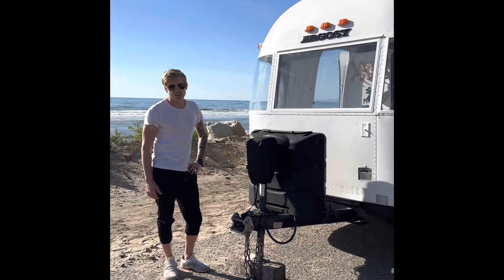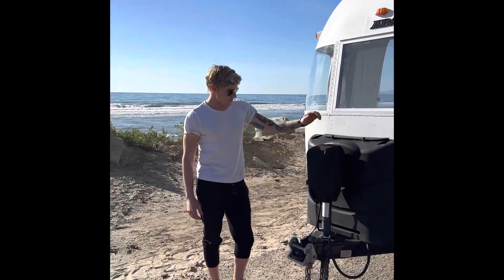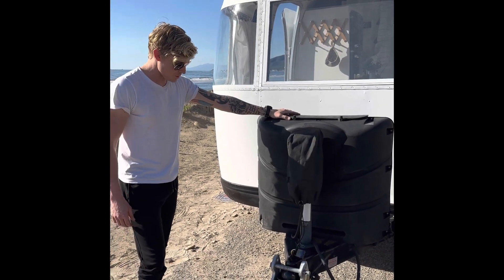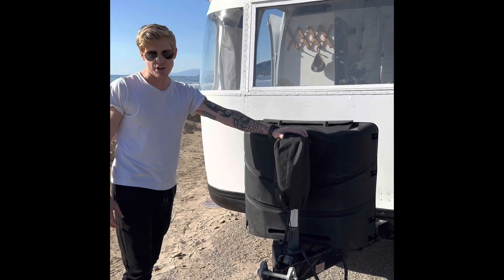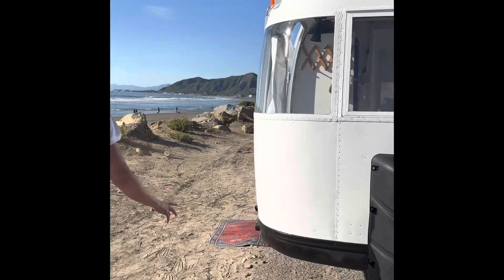Here's your virtual tour of the 1972 Airstream Argosy. We'll start off in the front here. You've got the electric jack and your twin full-size propane tanks. Propane tanks are both brand new, the electric jack is brand new, and there's a brand new paint job as well.